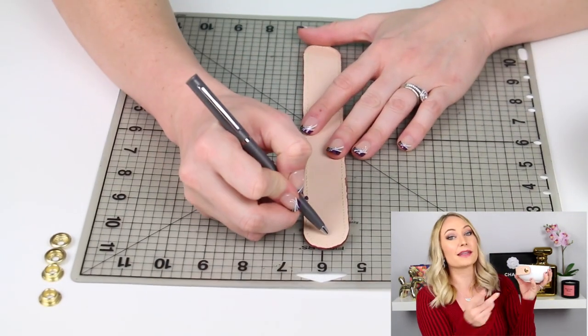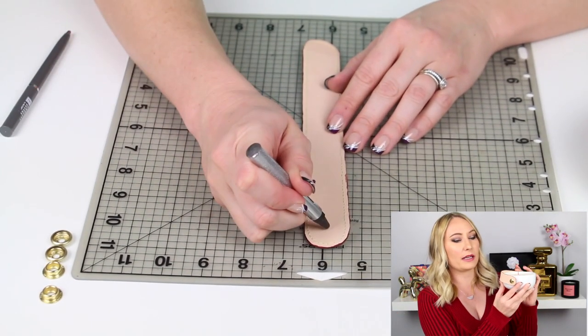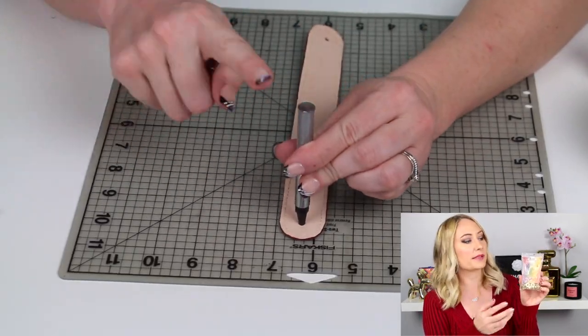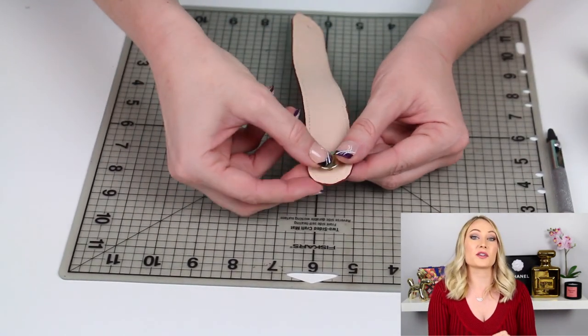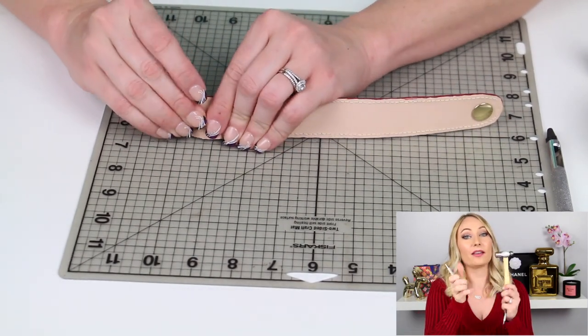You can even use brads — that would probably be the easiest. But if you do want this nice movement ability, go ahead and use these snaps and I'll link those down below. I picked up this little bag of snaps off Amazon; it does come in four pieces. You will need a couple of tools in order to install it onto the leather.